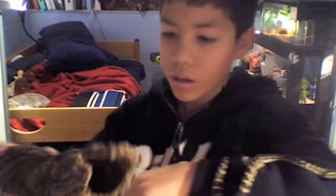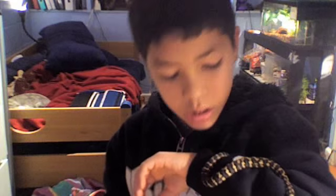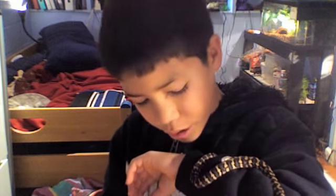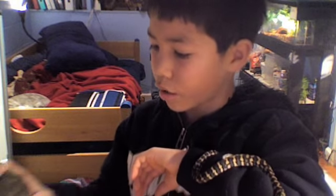You know how my cage is set up if you've watched my other videos. There's a log in this cage. When I first put him in his cage he was in the bushes and it was pretty hard to get him out, but when he's in the log you can just take out the log and take him out.